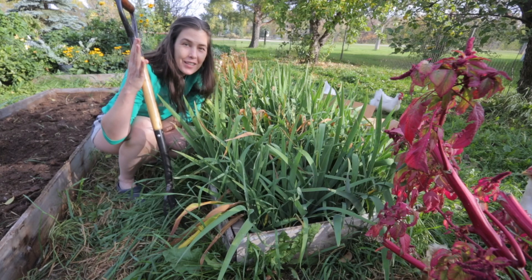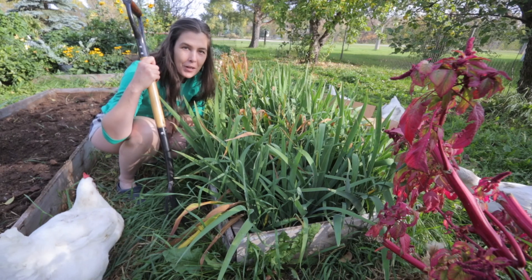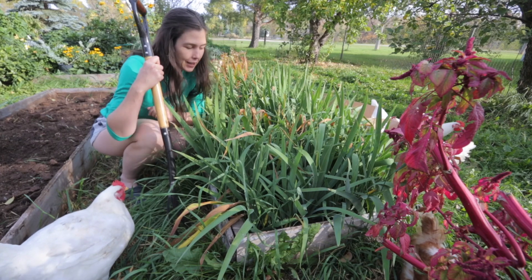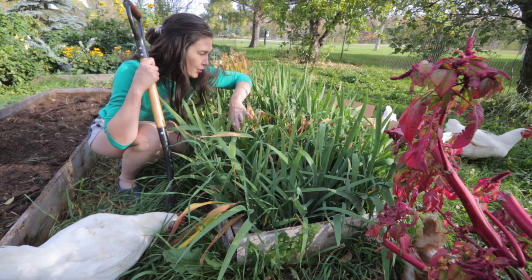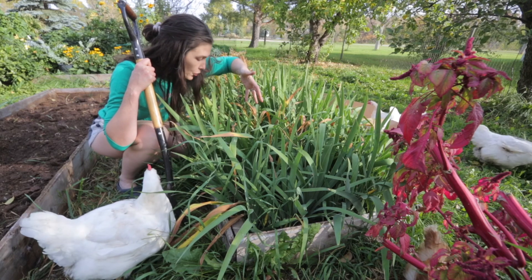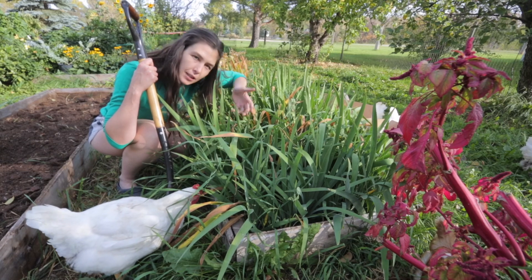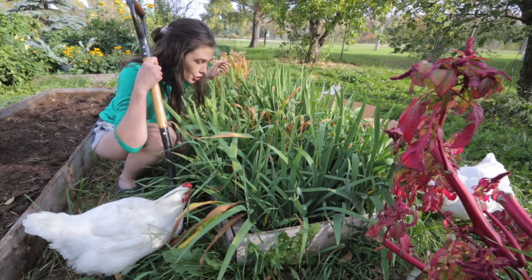As I speak, our backyard flock of chickens is coming in because they really like to be close when I'm out here. That's not the video today. Today we're tackling these bearded irises — as you can see, they've multiplied. It's a real dense grouping here, so we're going to dig them up and transplant them out to the farm extension on the acreage.